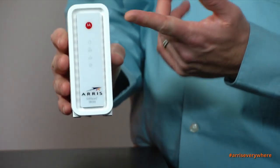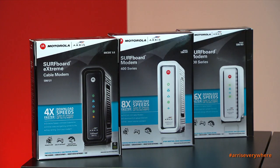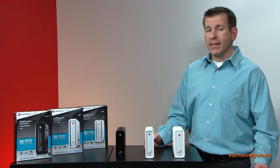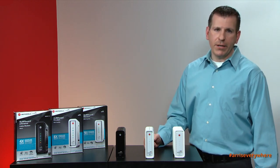You'll notice both the Motorola and Arris logo on our products and also on our retail packaging. Arris acquired Motorola's home division last year to deliver the best, fastest, and most reliable products connecting you to the internet.